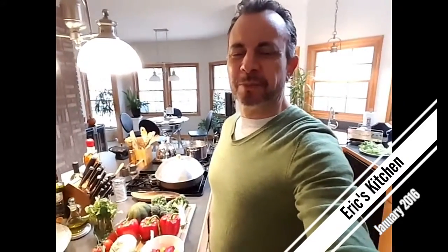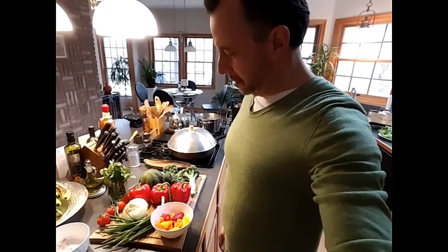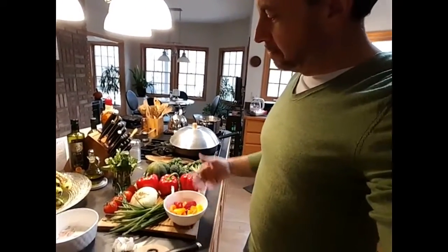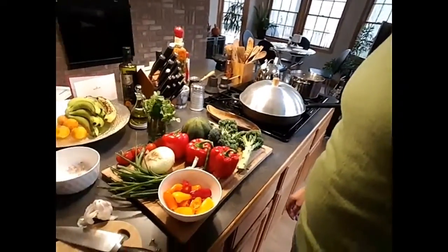Hi guys, welcome to my first video of my attempts at cooking something healthful and delicious. I'm Eric and this is my kitchen. I've got a bit of vegetables to work with that I found in my refrigerator — I'm going to try to use all of these up.